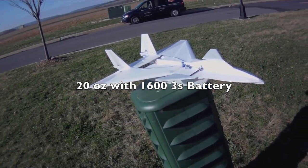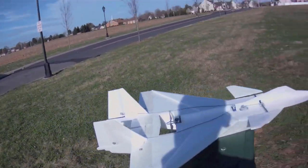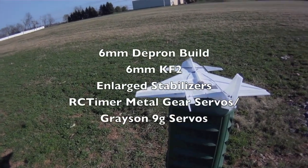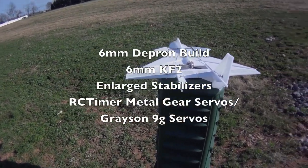I did put a 6mm KF2 airfoil on there for high alpha stability. I had 3mm on the other plane and it worked great, so I'm just testing the 6mm.